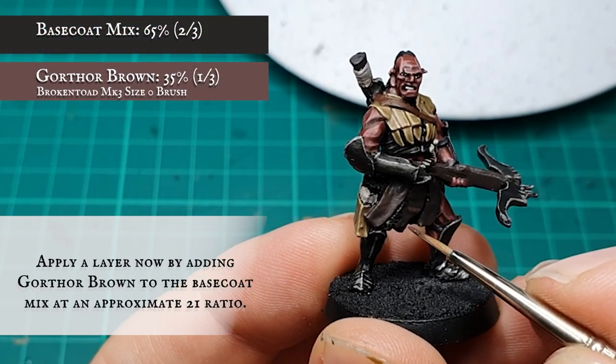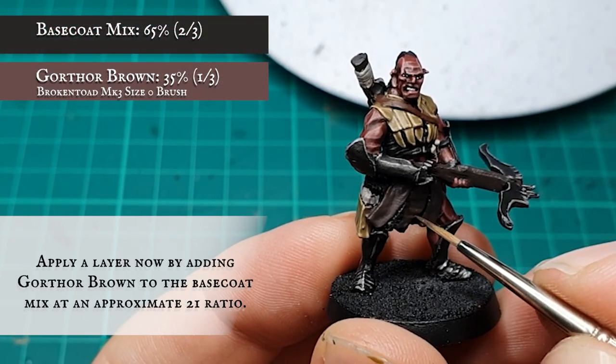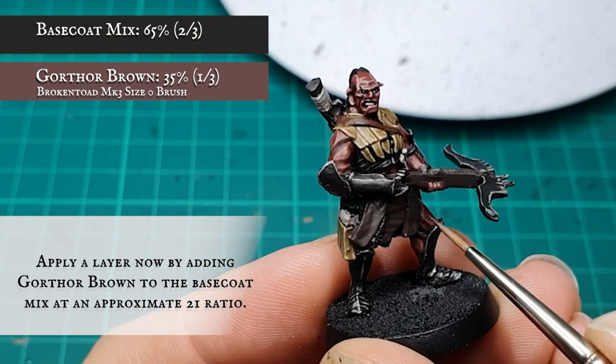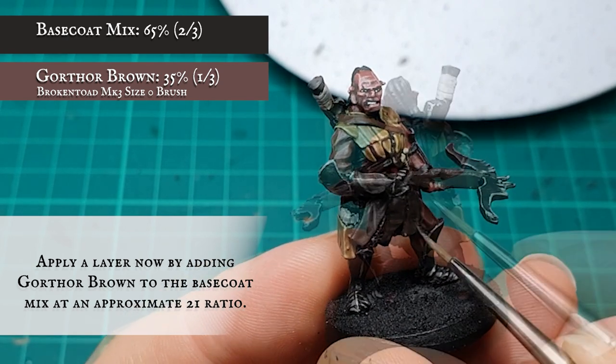Once this was dry, a layer was applied over the cloth with a 2-1 mix of the base coat mix and Gorthor Brown, making sure to leave all the shading showing in the deepest recesses to start creating movement and tone over these areas.